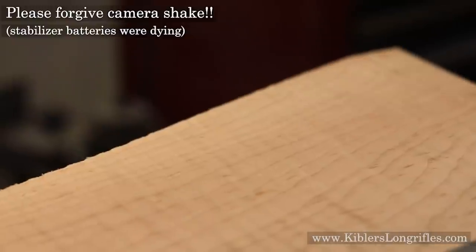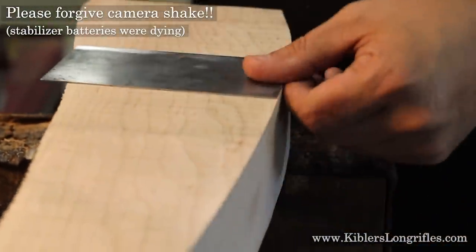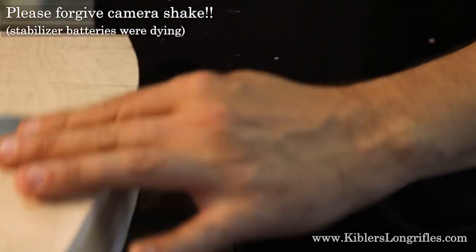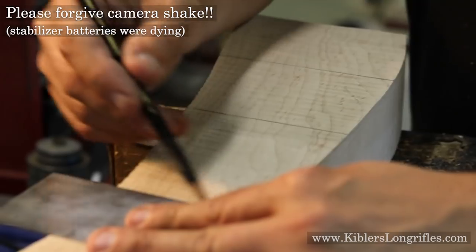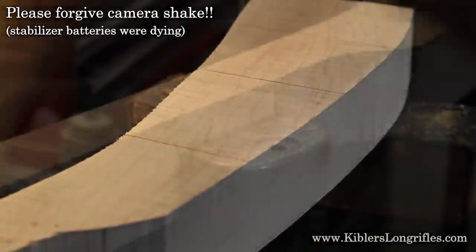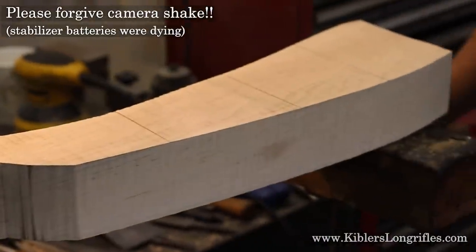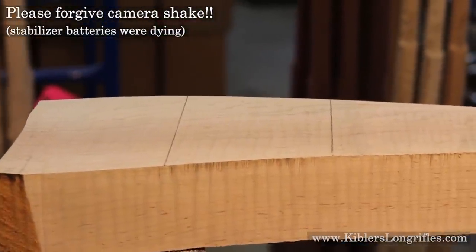Here is just a close-up. You can see it's got some very nice figure. It's not super strong in these pictures, but it really was a nice stock, and you'll see this later as we get the stain on it. He's just dividing it out into a few sections. I apologize for the quality of the video — I'm just trying to keep up with Jim sometimes.